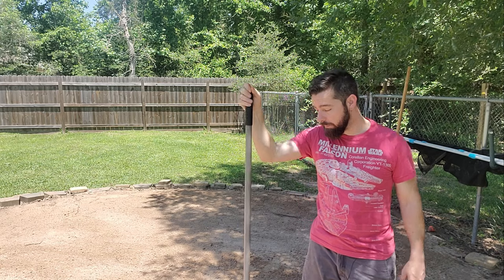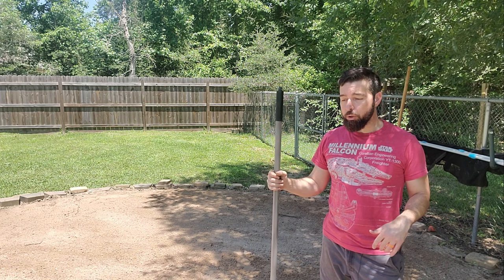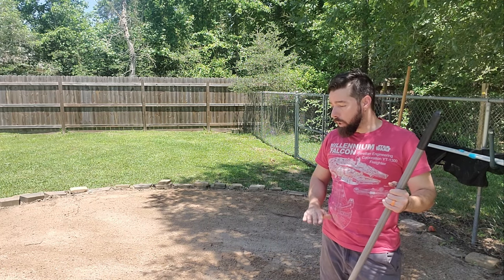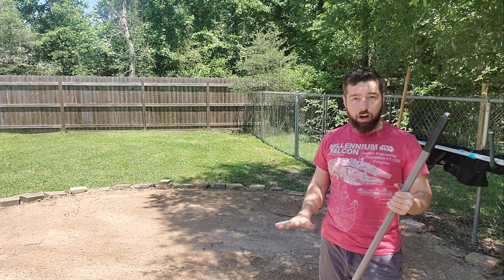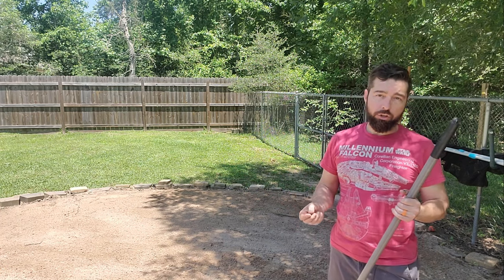I'll tell you why in just a minute. Let me run you through my setup and give you a quick overview. I do have more compacted earth here, which I put a little bit of sand on top of. But then I put on top of that some insulation foam board.